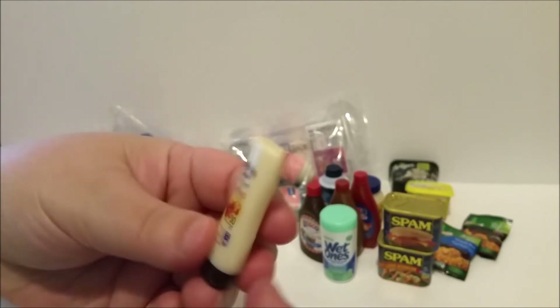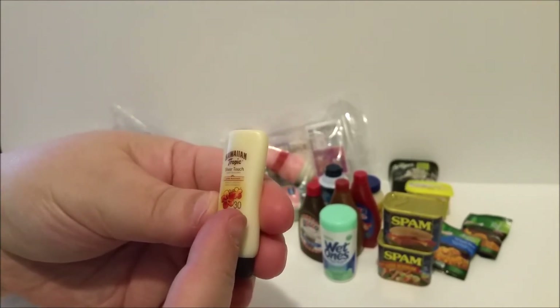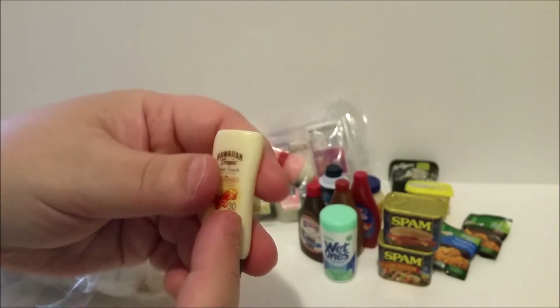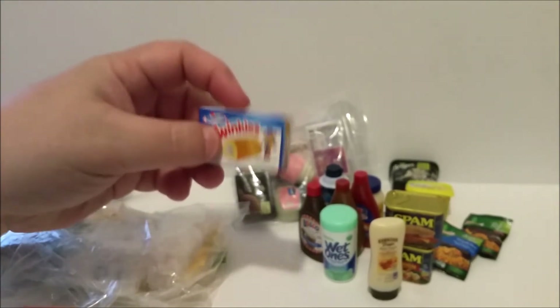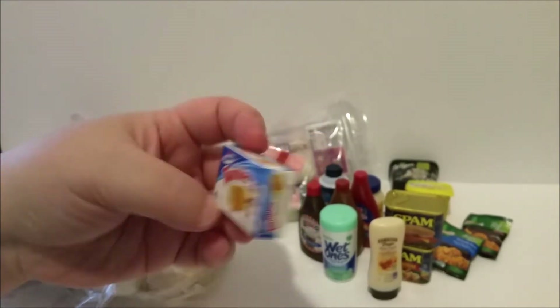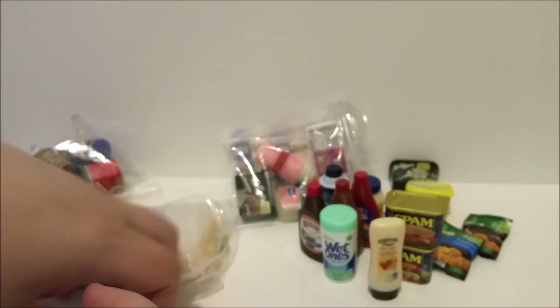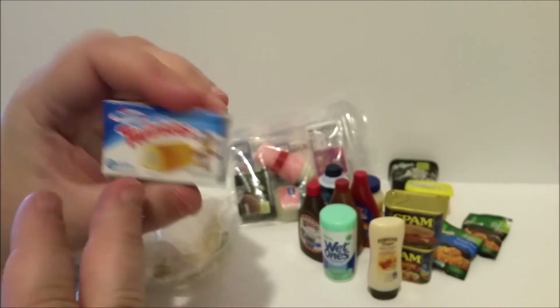And then this is another Hawaiian Tropics — I have the copper one and then this is the white one. And I have a little box of Twinkies! I really wanted the Twinkies box — I love it, it has Twinkie the Kid on it, so cute.